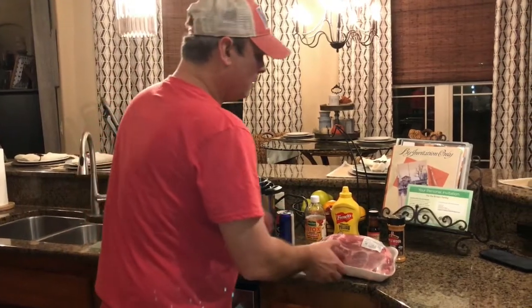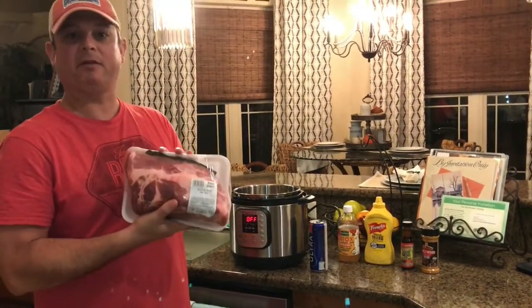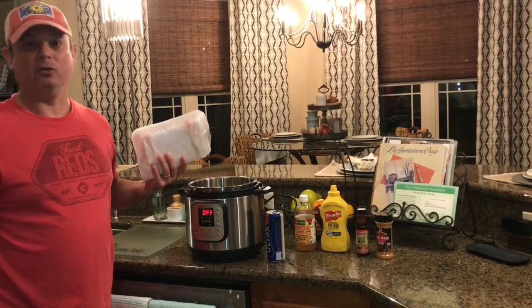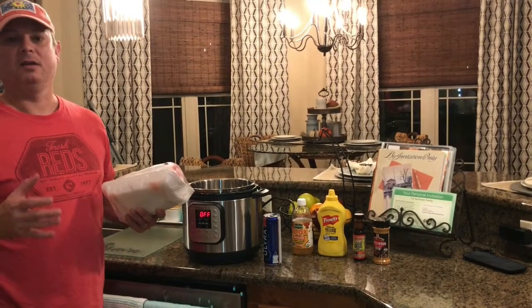Now normally it would take me about 10 to 12 hours to smoke this Boston butt that I've got here. It's about a 5-pound Boston butt, so about 10 to 12 hours in my smoker. But I'm going to show you how to do it in an Instant Pot in about 2 hours, using the exact same recipe and method I would use in my smoker.